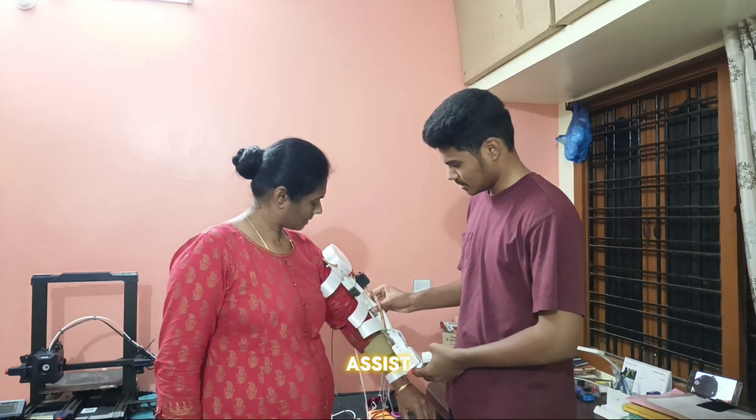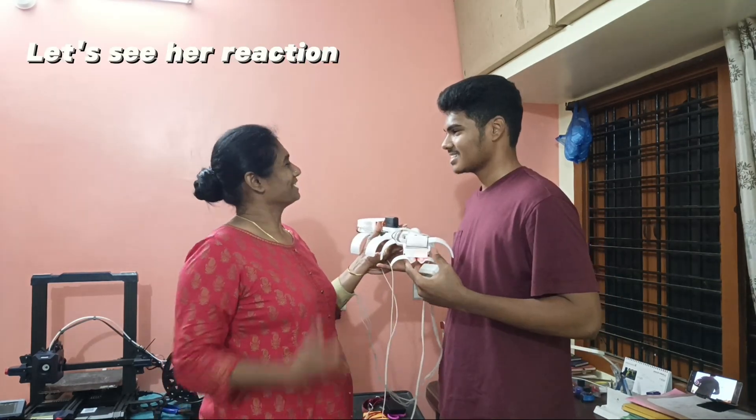Now I slowly remove the Myo Assist from her arm.